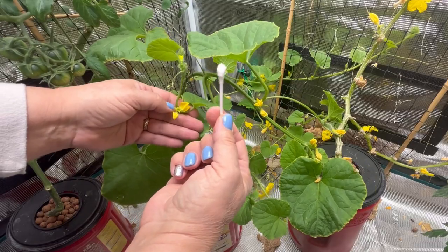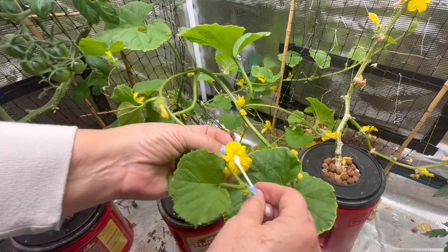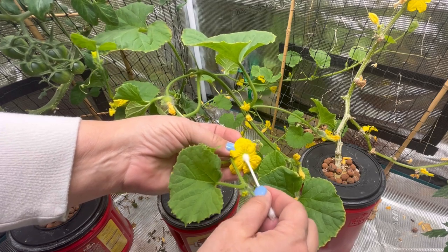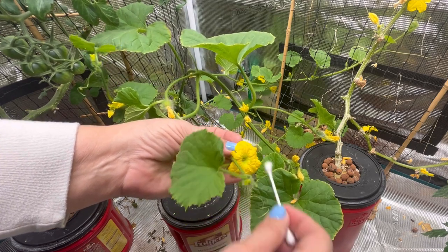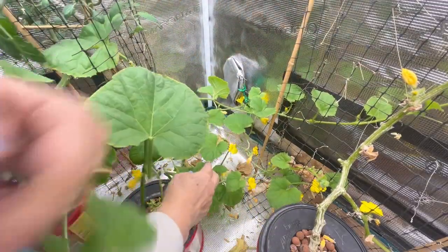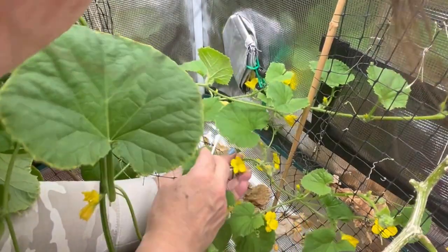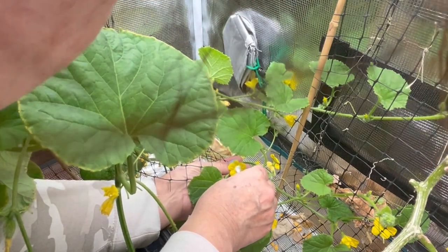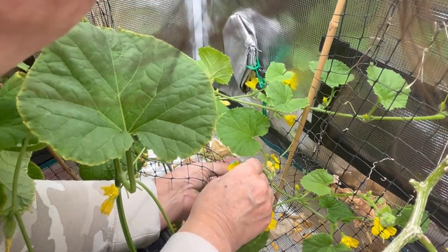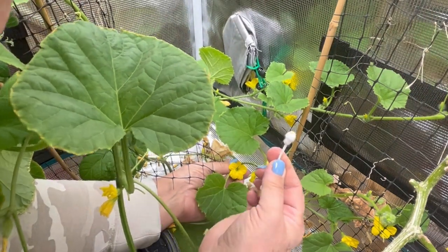We don't have any bees or butterflies here to help us out indoors. So once I think I got a little bit of pollen on it, I'm just going to rub it here on the female flower. I'm hoping just to be able to get two or three successful pollinations going and cantaloupes growing, because I don't really have space for more than that. And I don't know how many I can actually sustain doing it through the Kratky hydroponic method.